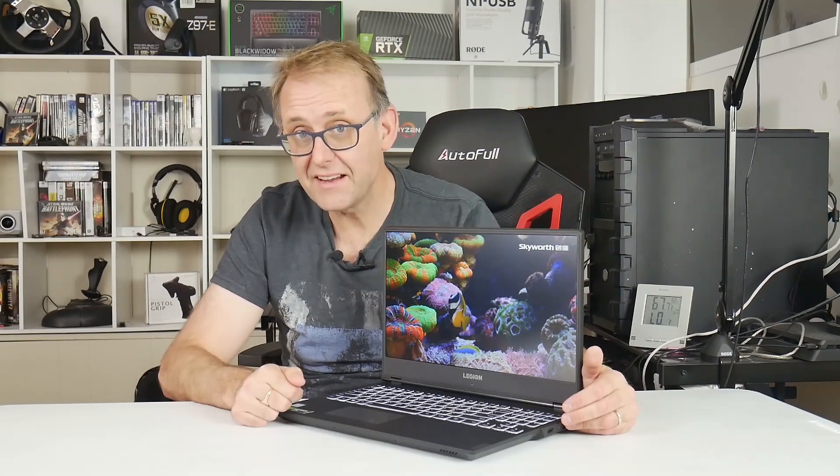So there you have it - a quick overview of the Lenovo Legion Y540. Remember to put in the comments what you'd like me to test. Thank you for watching, and remember to subscribe so you can see the full review. Thank you, bye.